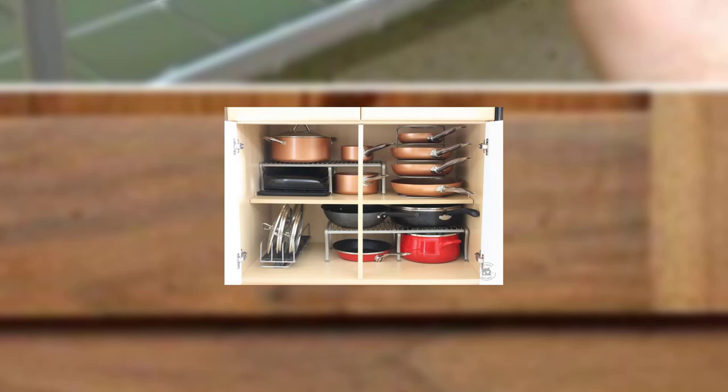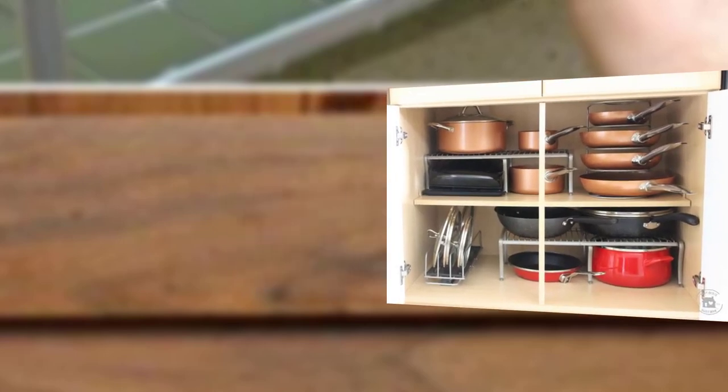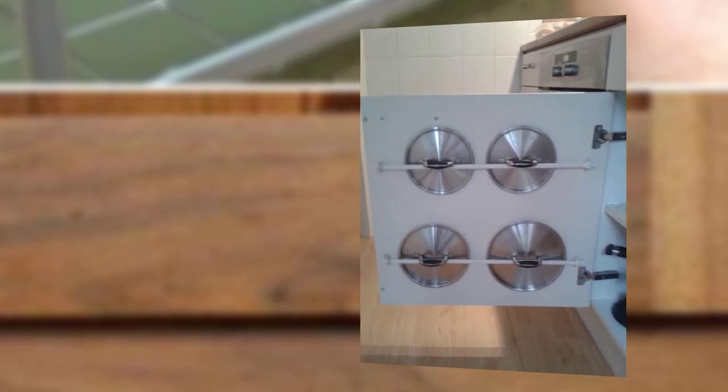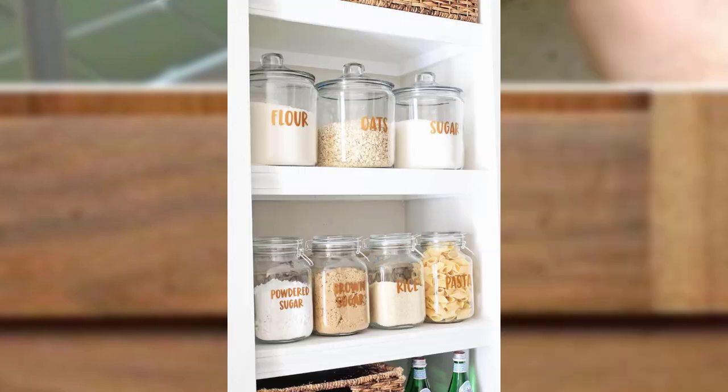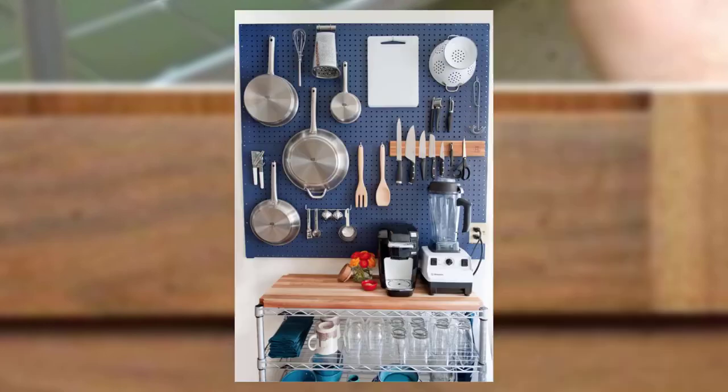Hello everyone, welcome to my channel, beautiful people. Today's topic is DIY kitchen organization ideas. A well-organized kitchen is the heart of any home where delicious meals are prepared and cherished memories are made. However, maintaining a clutter-free kitchen can be challenging, but with a little creativity and some DIY magic, you can transform your kitchen into a stylish and functional space. We will explore 10 DIY kitchen organization ideas that will help you maximize space.